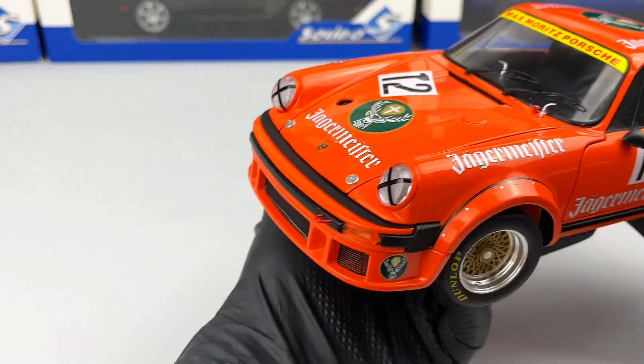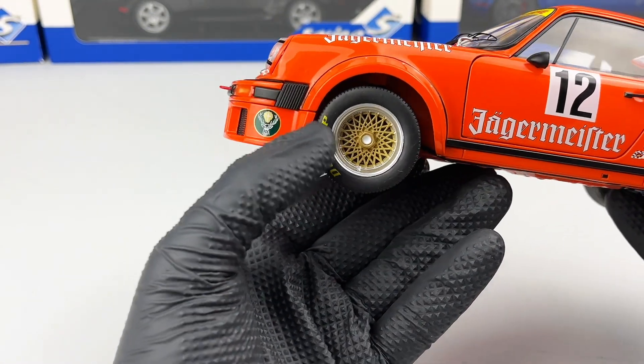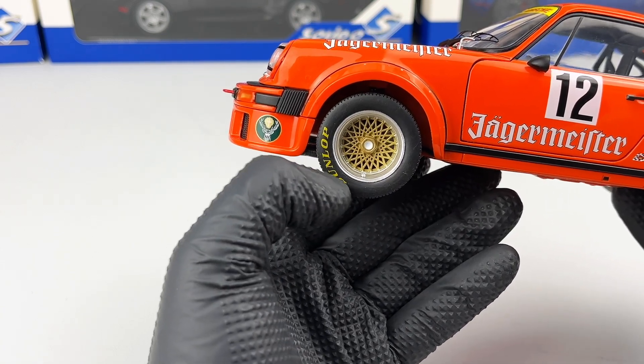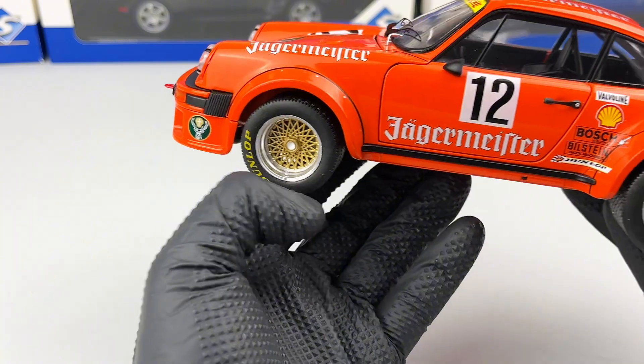On the side we have the wheels which look pretty good as well, and behind them we have the brake caliper and brake disc. We also have 'download' written on the tire as well.